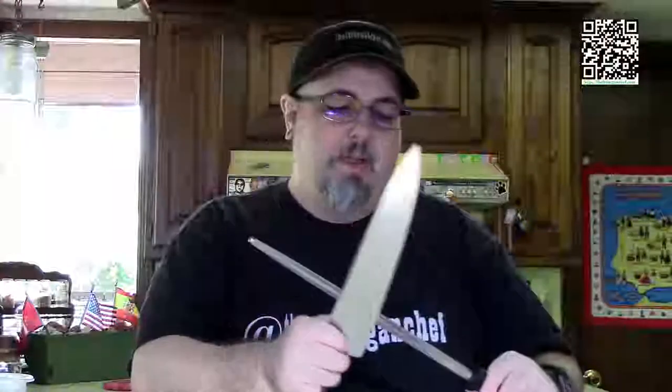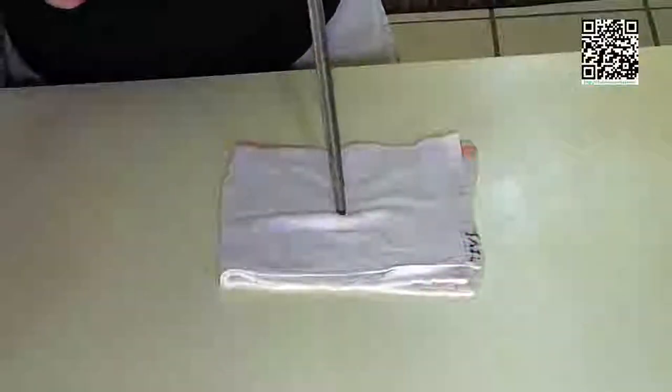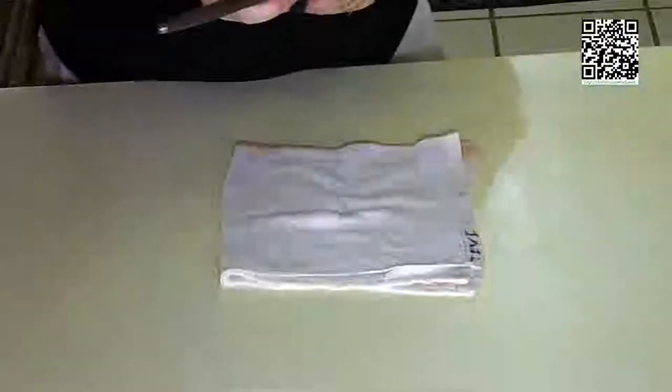A lot of professional cooks hold the steel and bring the knife toward them, but I wouldn't recommend this for most home cooks because there's a chance of slipping and hitting your finger. Even though there's a guard, it doesn't always work. For most home cooks: use your damp towel, place the tip of the steel on it to keep it from slipping, and do it that way. That's how we were trained in culinary arts school.